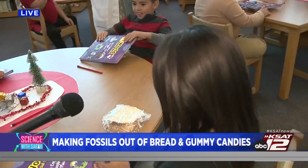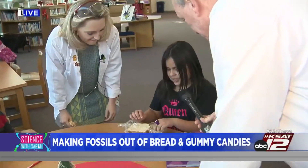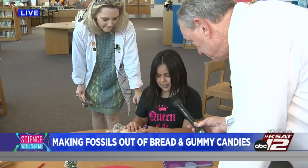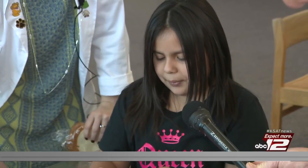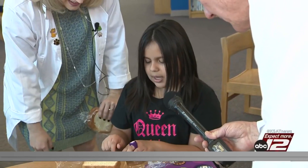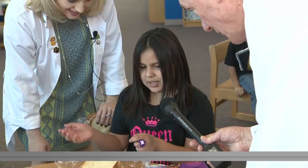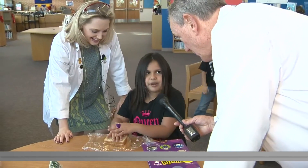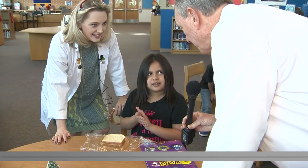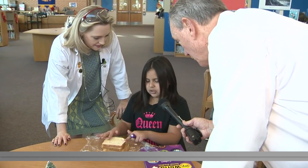Let's open up your sandwich. Tell me the process again — what did you do first? First I put the bread, then I put gummy. First I put plastic wrap, then I put the bread, then I put gummy worms, then I put bread on top, then I put more gummy worms, then I put bread, then gummy worms, then bread. And then you wrapped it! What does the book represent? The pressure — and it makes like a fossil!